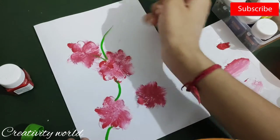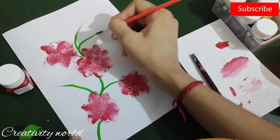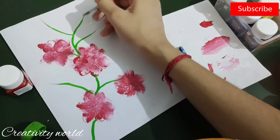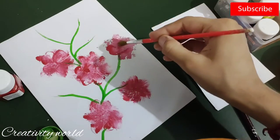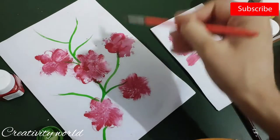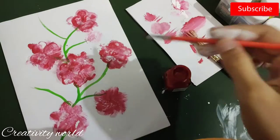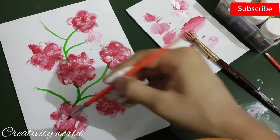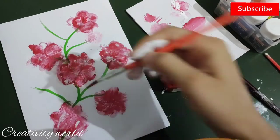Here I'm adding green color. I've also added one more flower using the same process, but with a little change — I'm giving a slight shading effect, adding small tips of white color to give a more realistic shade.